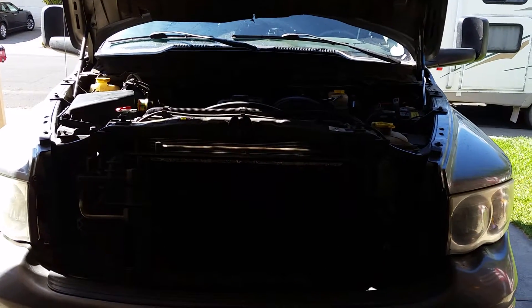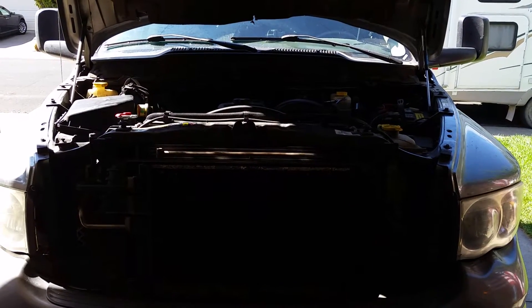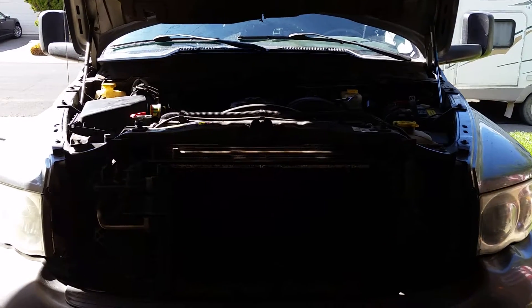Hey guys, Rob D here again. It's a 2005 5.9 liter Dodge Cummins. Today I'm going to show you how to do the tone ring modification.